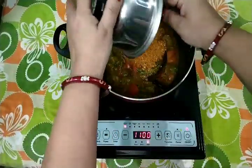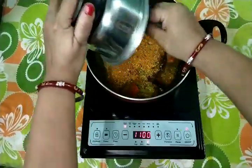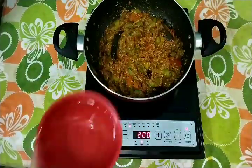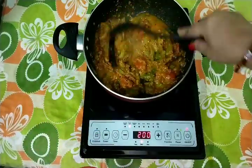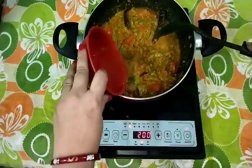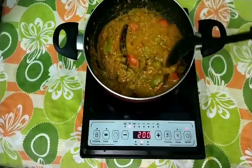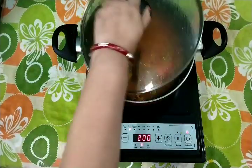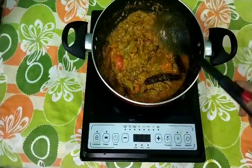Now I add the peanut masala. I slow the flame and mix the masala, then add 1 and a half cup of water. Mix it again on slow flame for 2 minutes. After 2 minutes it will be ready, and now I am going to plate it.